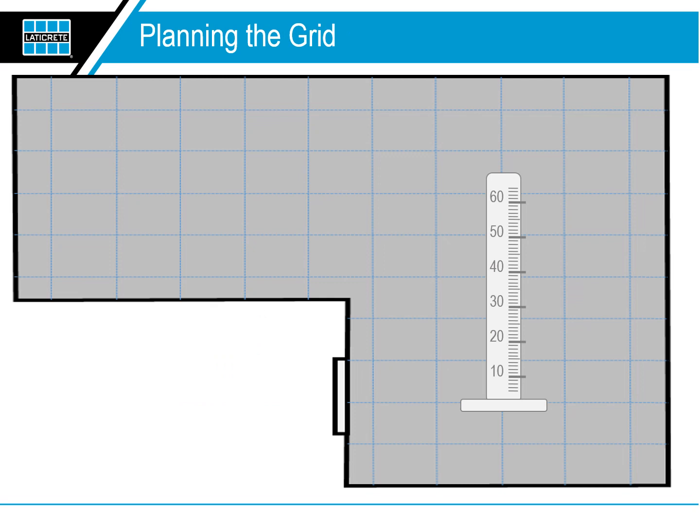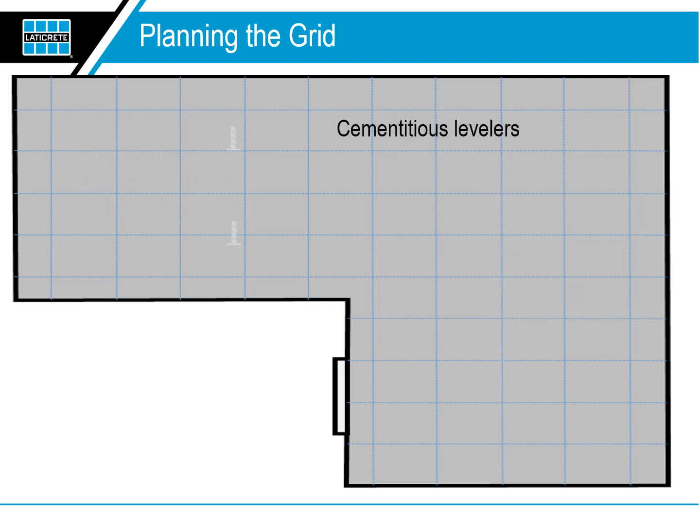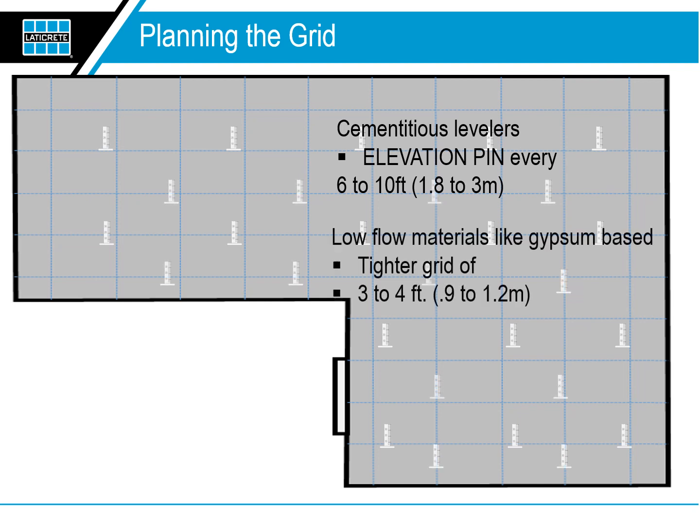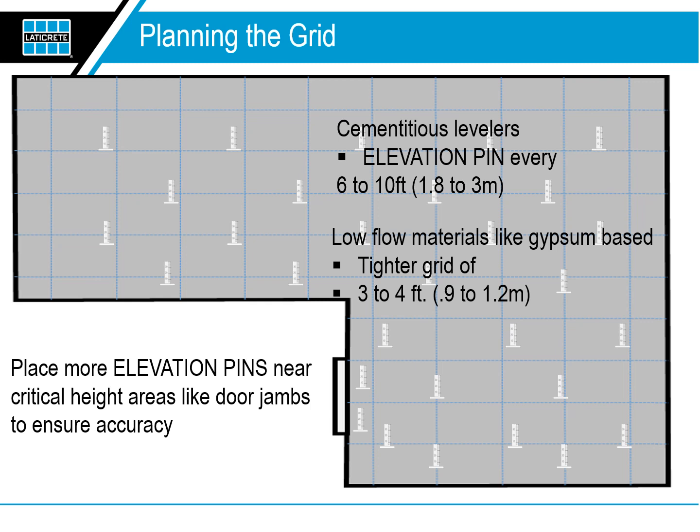Using the elevation pins. First, plan the grid. Next, prep your floor and sweep, shop vac, and prime the substrate. Plan out your elevation pin grid. Better flowing materials like cementitious levelers require an elevation pin every six to ten feet. Low flow materials like gypsum-based levelers might require a tighter grid of three to four feet. Plan to place more elevation pins near critical height areas like door jambs to ensure accuracy.